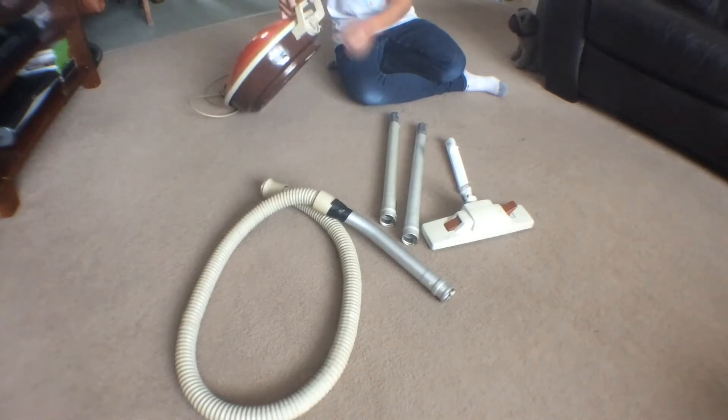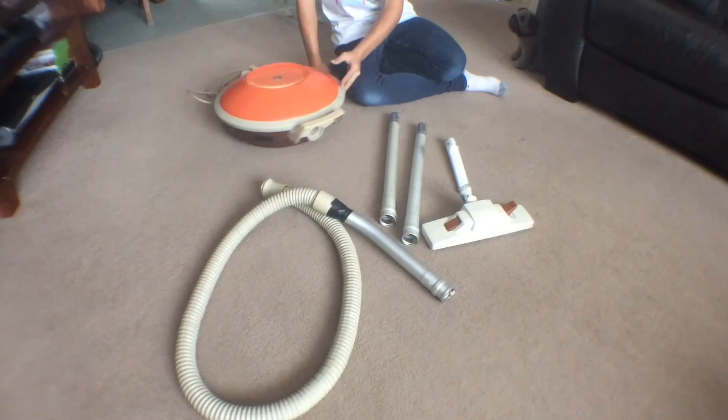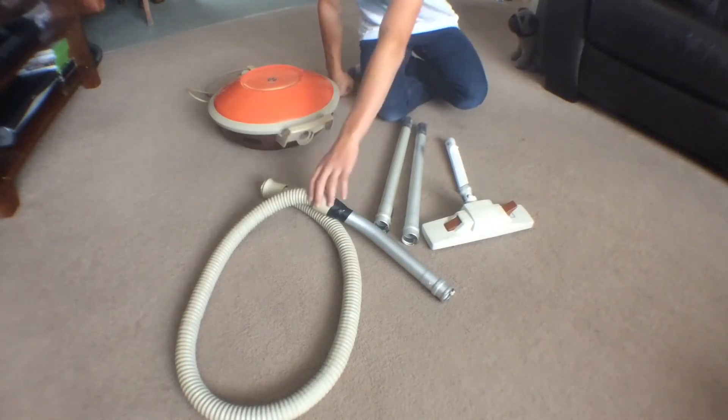There's the hose intake. It came with six bags. It was in worse condition than this when I got it — it was filthy — but I have cleaned it up. Here's the hose.